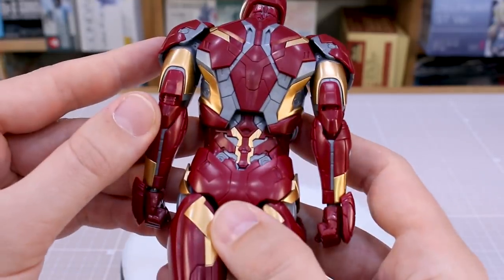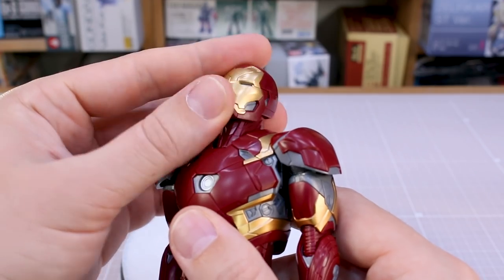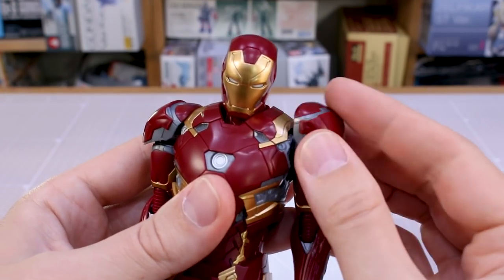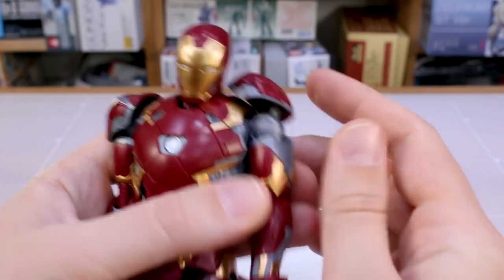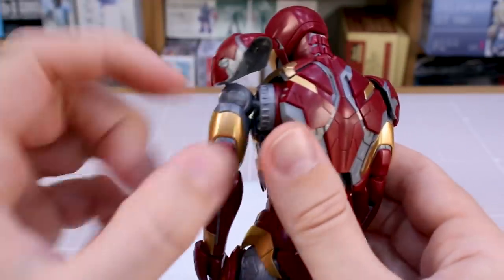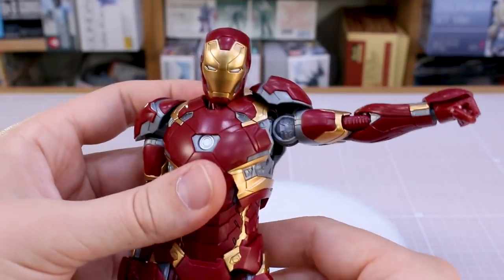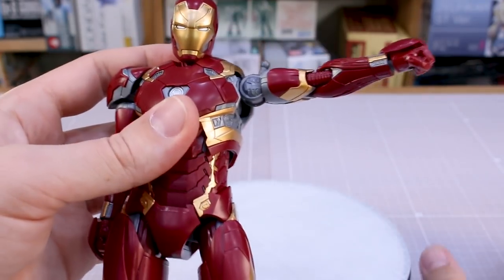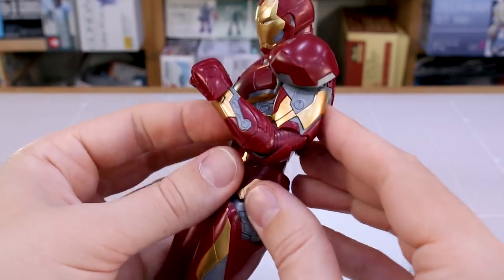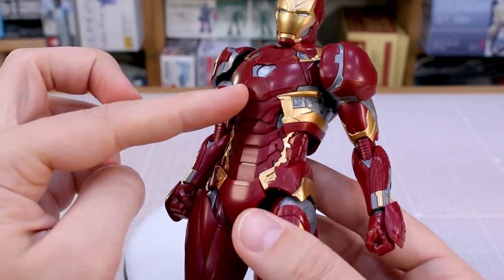The articulation is again pretty similar. The neck has a double joint — one at the base and one at the top — giving a good range of movement. The shoulder armor sits on a ball joint on a mechanism that moves it out of the way for arm movement. The arm itself is on a ball joint connected to a swinging part inside the torso, raising to about 90 degrees before looking unnatural. The arm rotates at the top, and there's a nice double-jointed elbow. The wrist is on a ball joint as well.